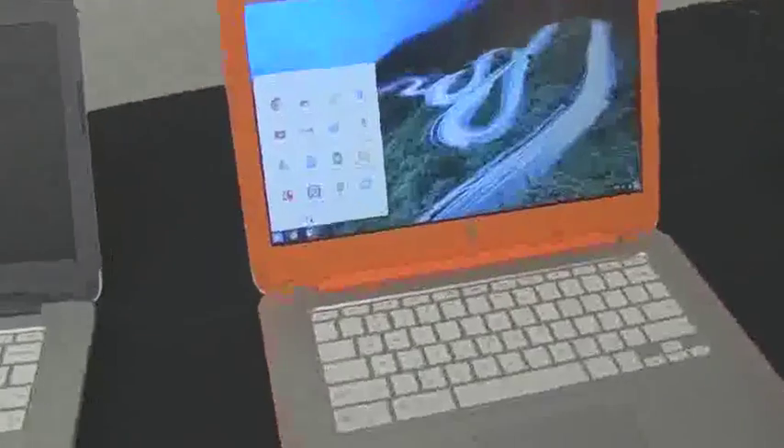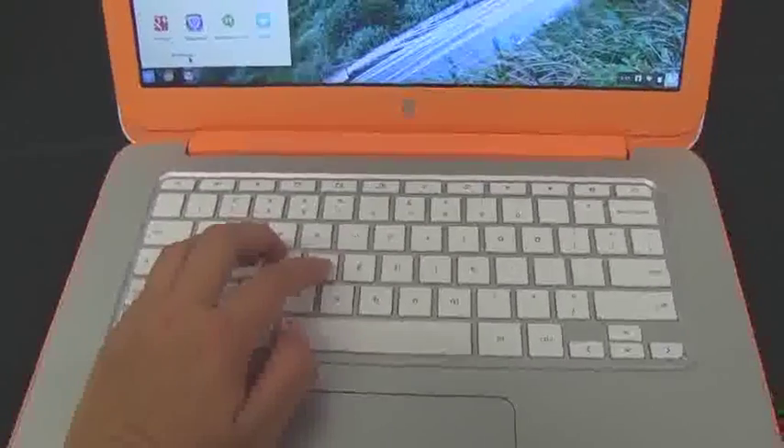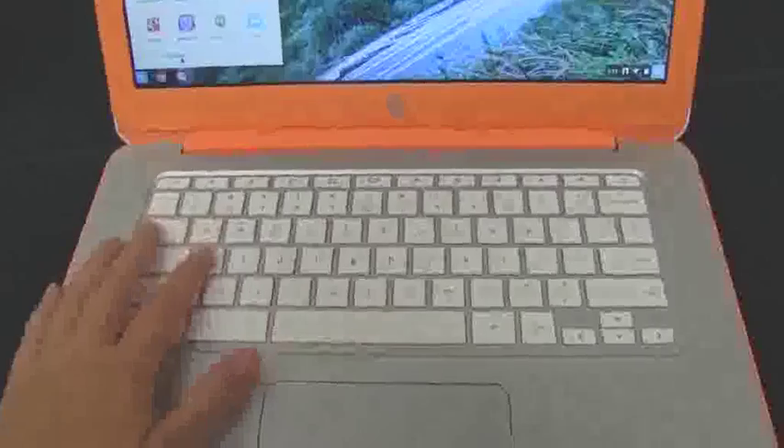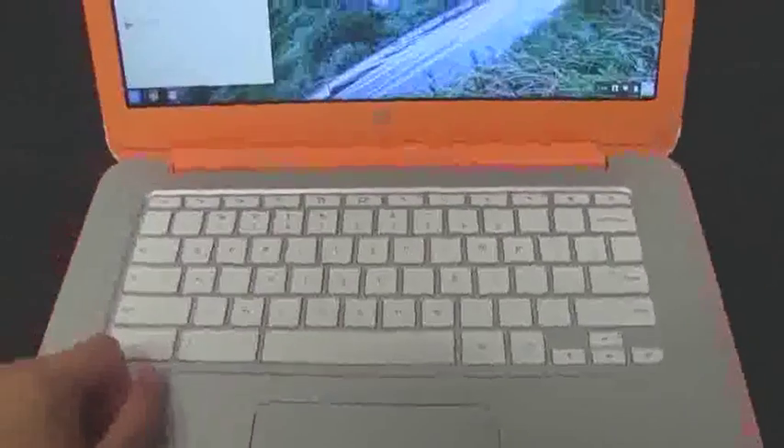That's what HP is pushing from these Chromebooks — options, with lots of different things going on and the ability to customize. And killer keyboard. This is the one thing you always have to give to HP: they know how to make a device that allows for good typing.